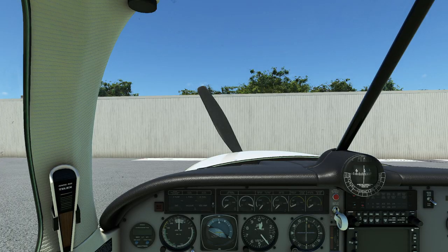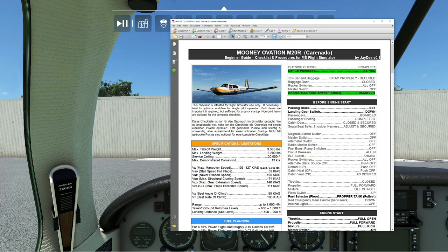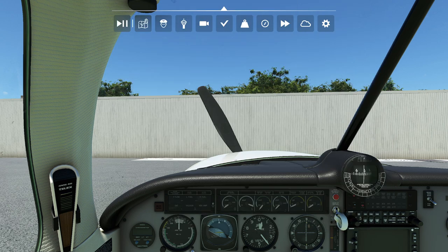We're going to go ahead and get started. We're going to be using this great checklist that I was actually able to track down. It's called the Mooney Ovation M20R Caronado Beginner's Guide. This is a really, really slick checklist. Clearly the person who built it probably had a little bit of experience with the aircraft, maybe in the real world, because there's a lot of really good detail in this. If you want to track that one down, feel free to poke around on Google — it will not take you long.